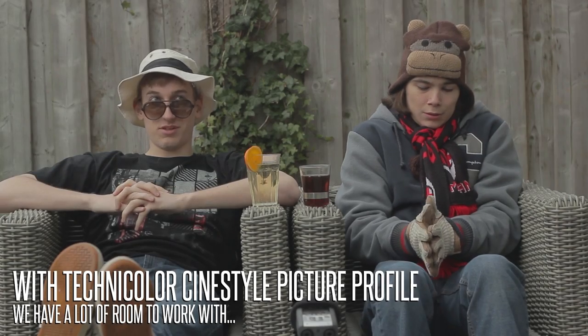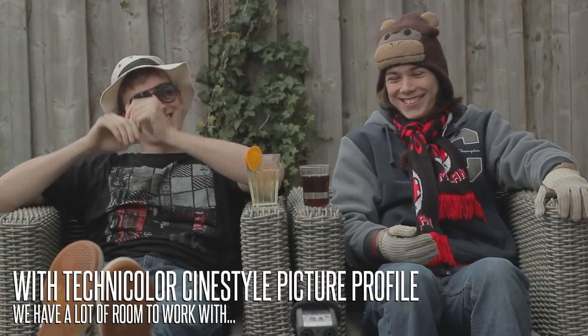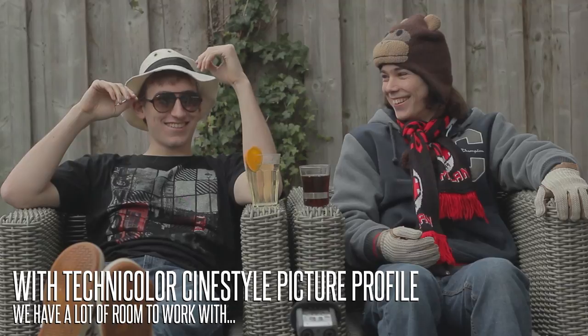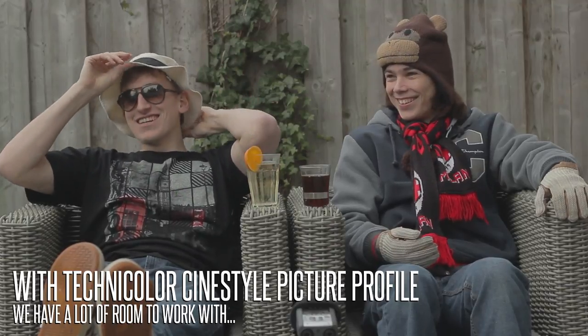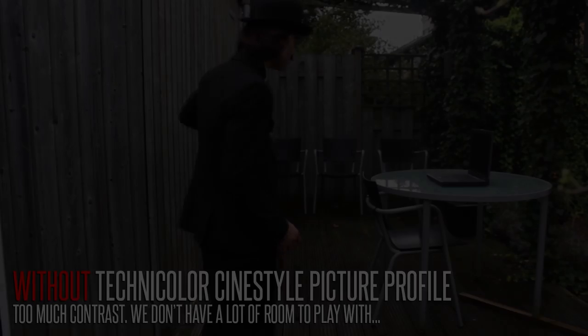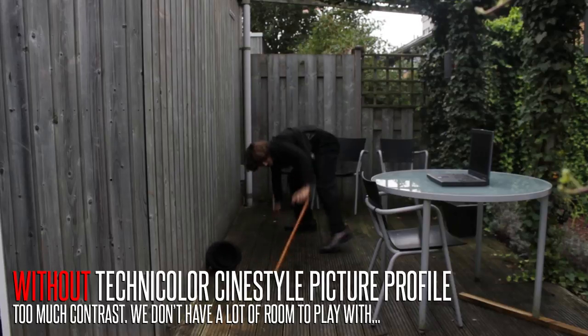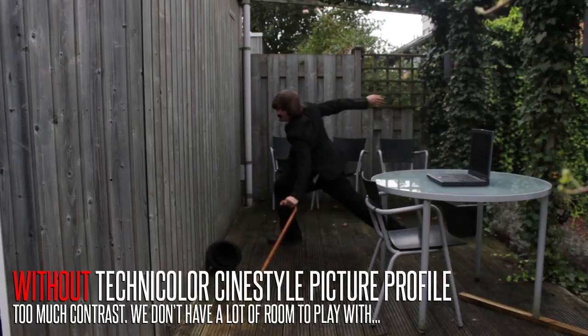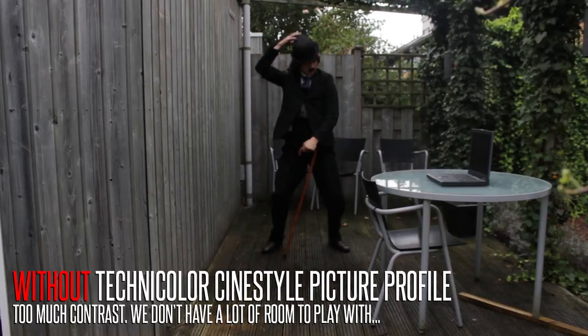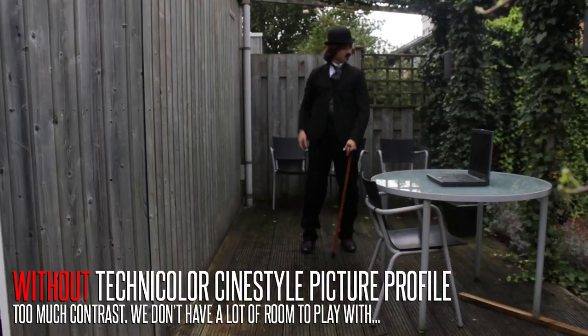Remember, every time you change your light setup you have to reset your white balance — it only takes about 15 seconds and it's totally worth it. Next, we're always shooting with a flat picture profile. We use the Cine Style picture profile, which lets you turn down sharpening and contrast on your camera so you can correct and grade it later in post. Film Riot has done an episode on picture styles and we'll leave a link in the description.